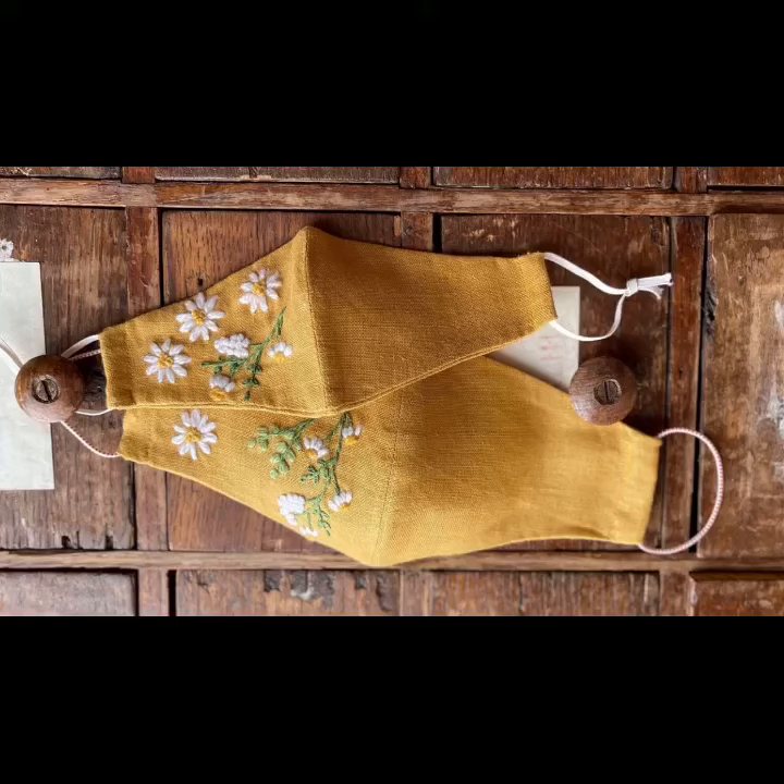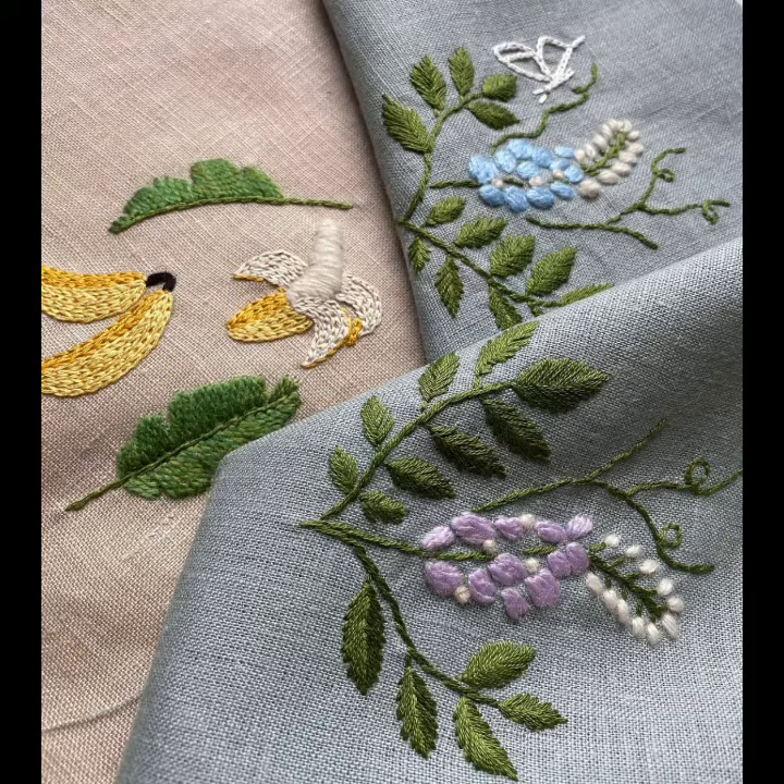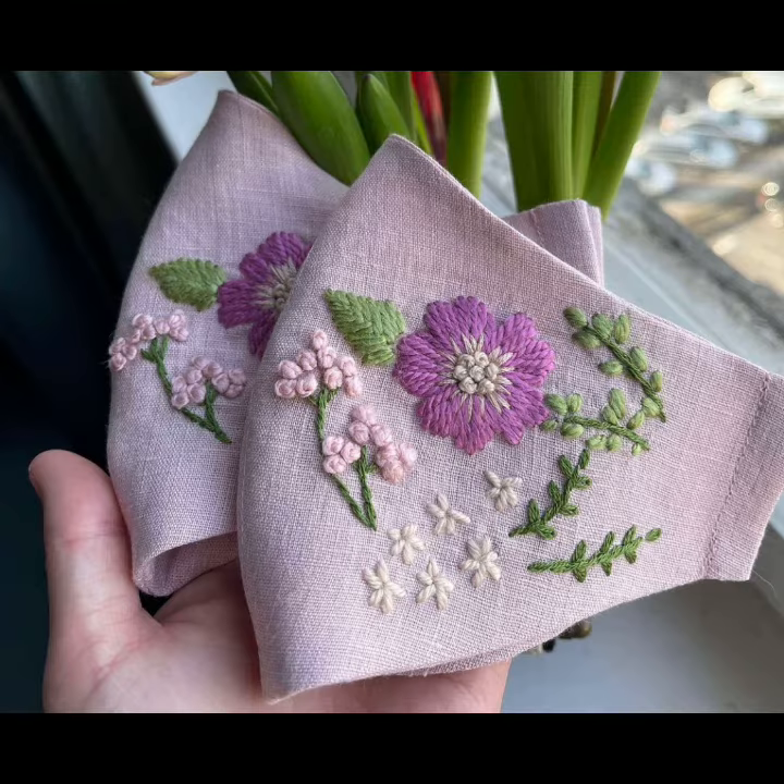Hello friends, welcome back to my channel Classy Fashion Ideas by Yushna. I hope all of you are fine and doing well. My today's video is all about very creative, very funky and very stylish unique but easy-to-make hand embroidery face mask design ideas.